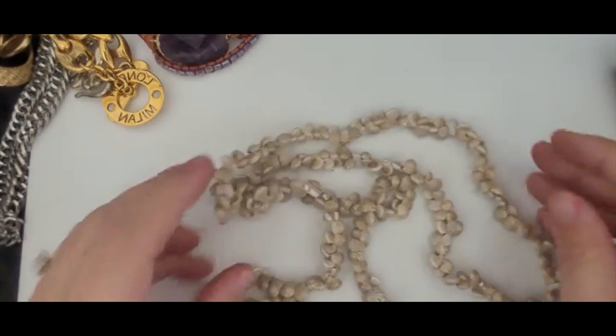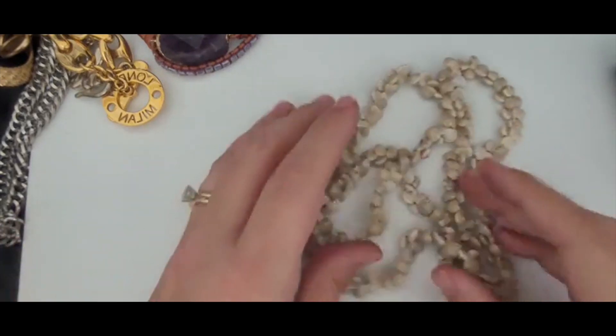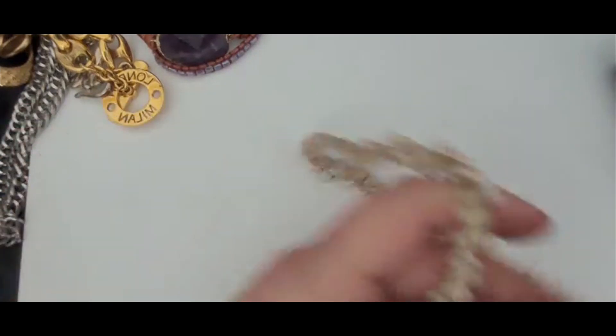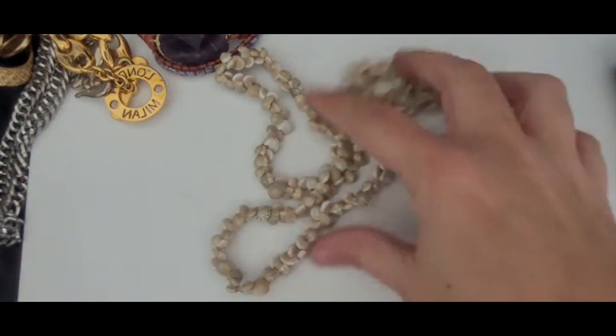This is a necklace that's caught. Okay, these are little seashells. I have several of these necklaces — they seem to be very popular from Florida. This one is a long length one. I may end up putting these seashell necklaces that I have into a lot, so I'll hold on to this one for now.